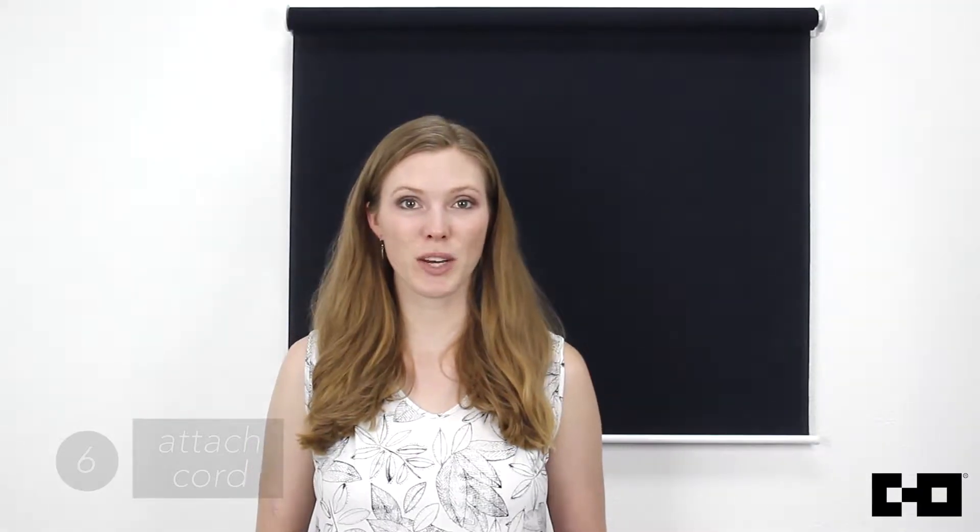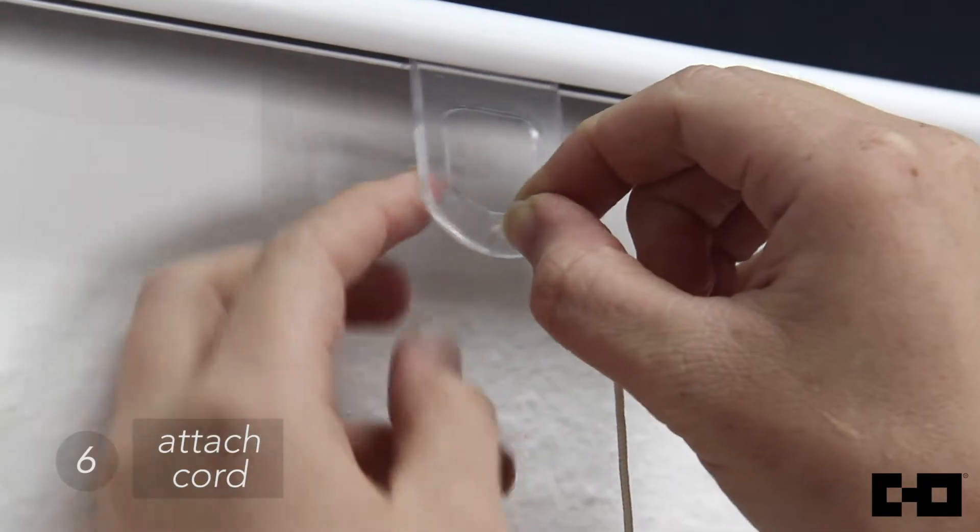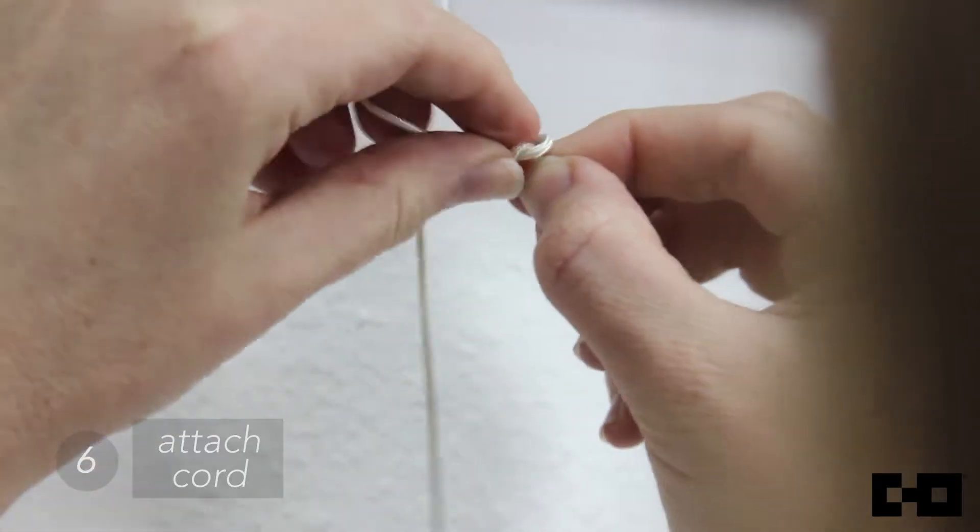Lastly, attach the string cord by inserting the end of the cord into the hole in the lift handle. Tie a knot to secure the cord.